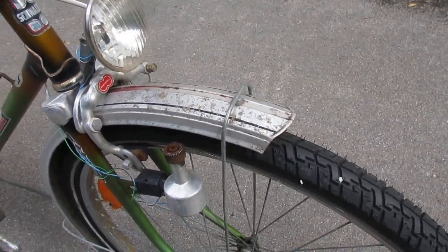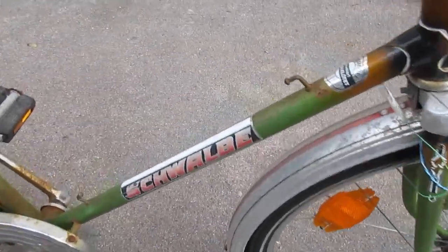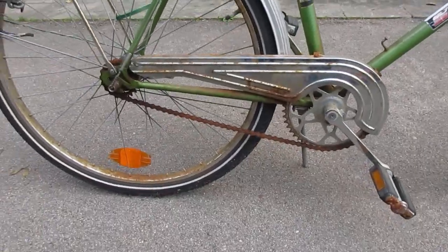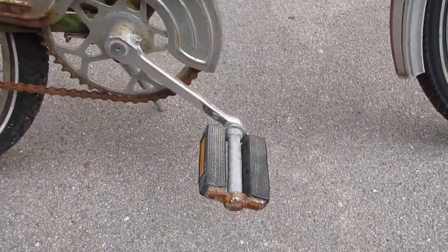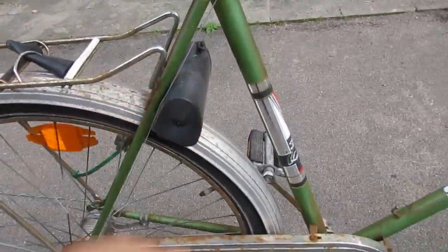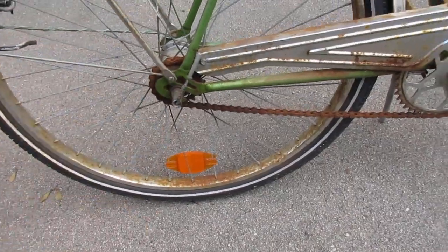Aluminium mud guards. The chain is a bit rusty right now. There's a storage compartment for tools, and a standard three speed shifter.